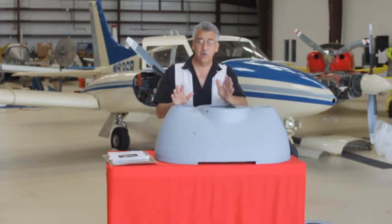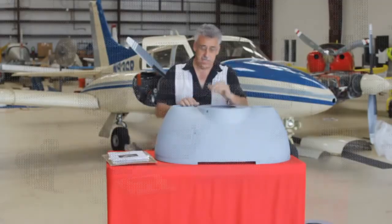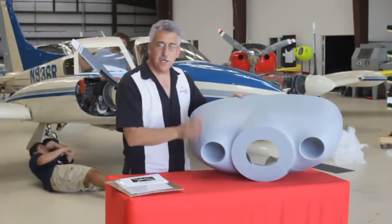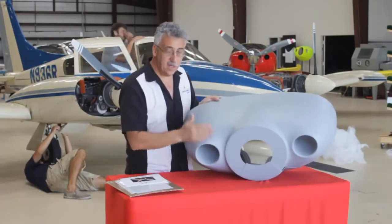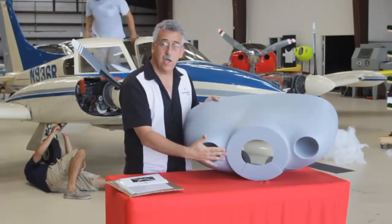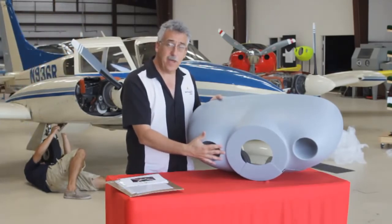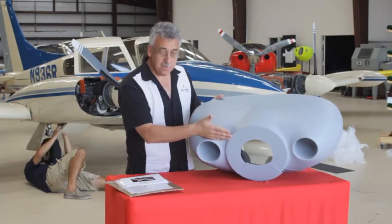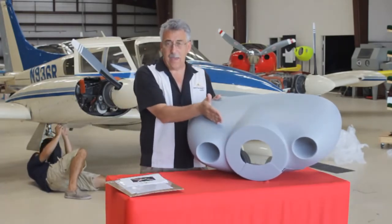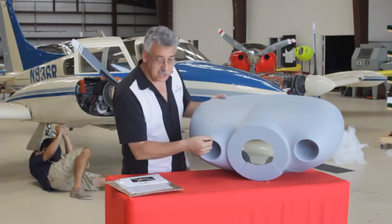It's a very simple kit to install and we'll show the installation steps in just a few moments. Let's look a little closer at the nose bowl. You have a better shape. We've pulled the inlets farther forward so it's closer to the back of the propeller where there's higher energy air. The old stock nose bowl was laid way back and lost a lot of that extra energy.